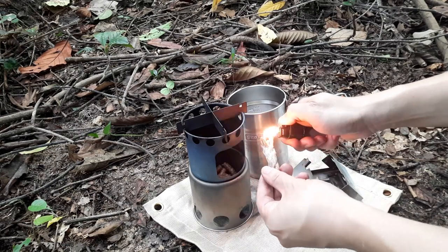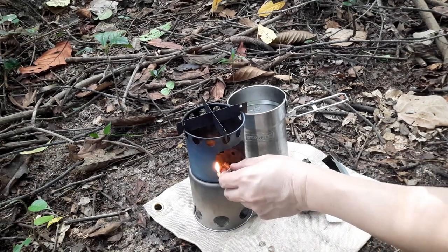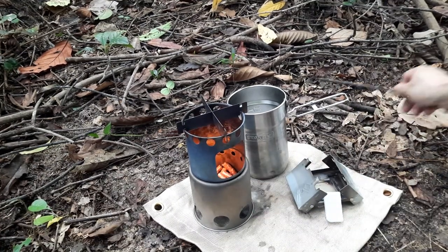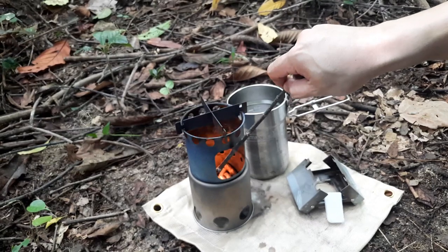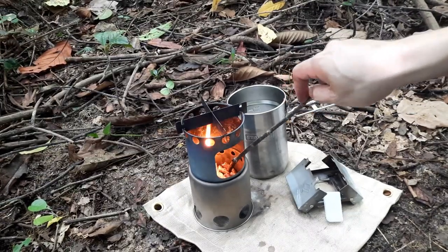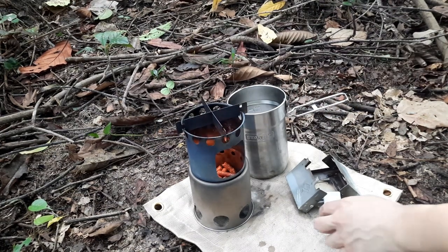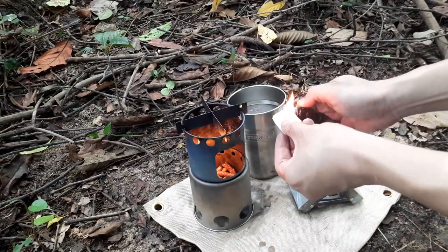I'm using a lighter to light the wax jute, and once it's lit it's really easy — I just throw it into the fuel chamber. I've already got some wood pellets inside, about one quarter filled. I could have used less because I only need a burn time of about 10 minutes and this will probably burn for 15 to 20 minutes. The idea is to mix the wood pellets with the lit wax jute so they catch fire.